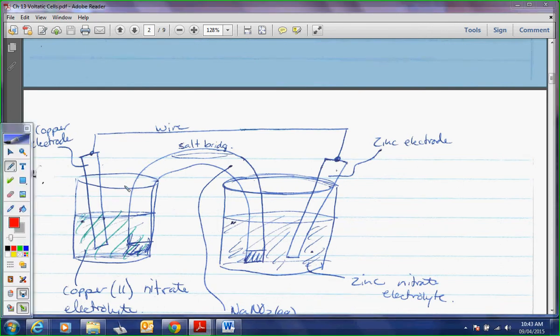Moving on to this example — this is the classic example. Why? Because it's a copper-zinc battery, which is quite common to use because it gives us a good voltage difference. There aren't any real side reactions happening and the materials are quite cheap.